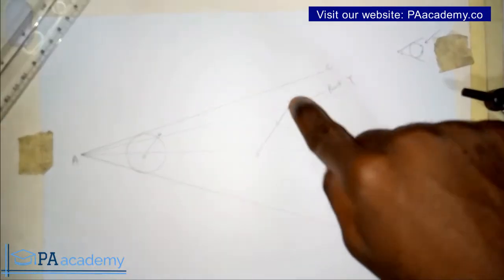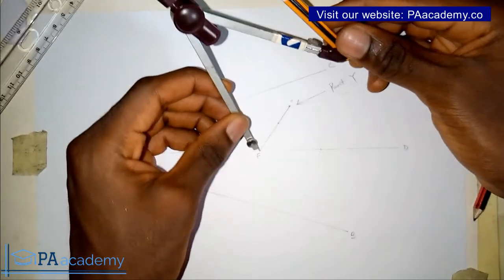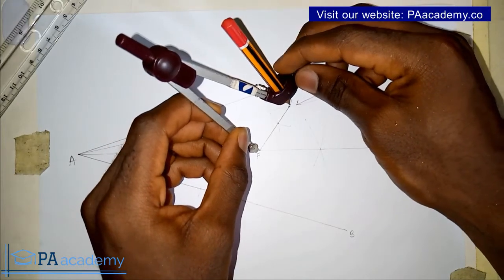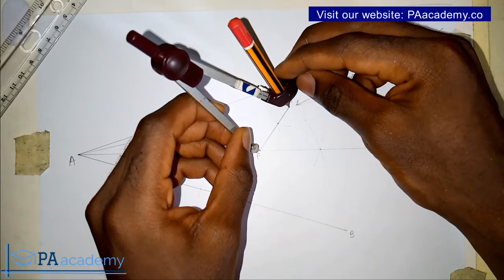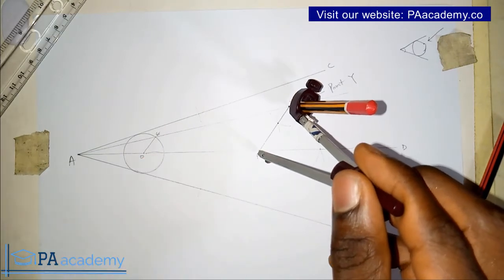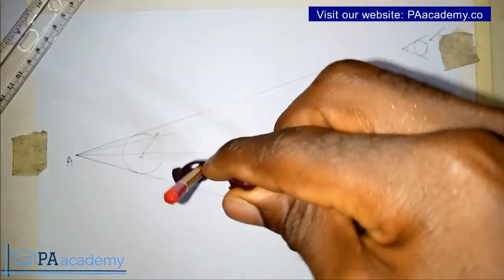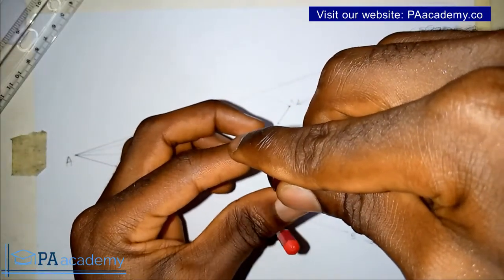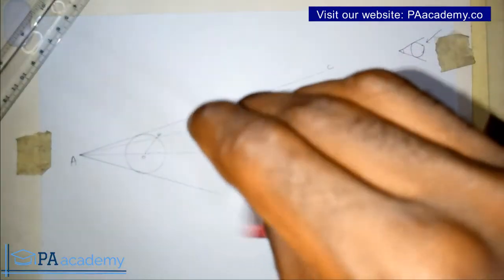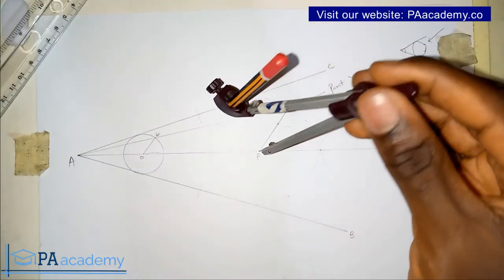Point F is where line FY meets line AD. The length FY is the radius of the circle that we are going to draw — the one that will touch point Y, line AC, and line AB. So I pick my compass, put it on point F, and adjust it to point Y to get the length. Then I go ahead and draw the circle. And here we already have our circle.